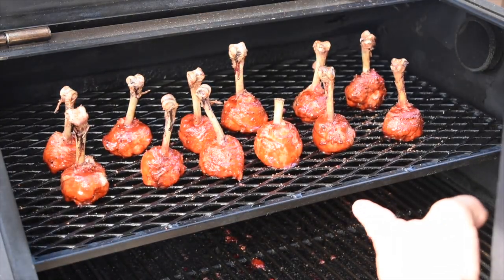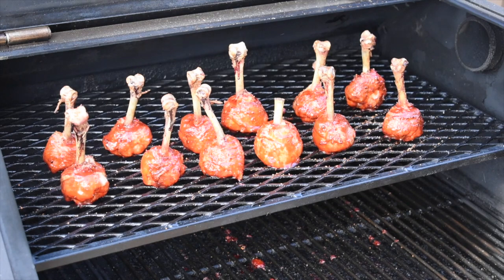And with that, without further ado, it is time for these guys to come out. These are now perfectly done. You can see the bright red color on it as I drop it. The flavors in these are going to be — you're going to get a lot of the sourness, you're going to get a little bit of the salty, a little bit of that base of the bullshit seasoning, which I love on everything.